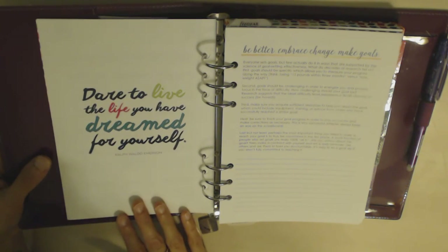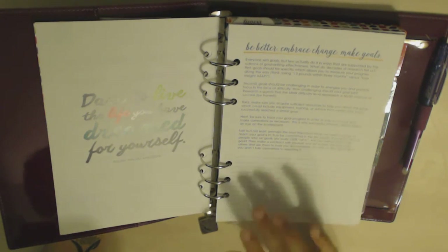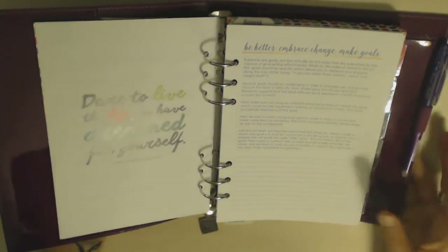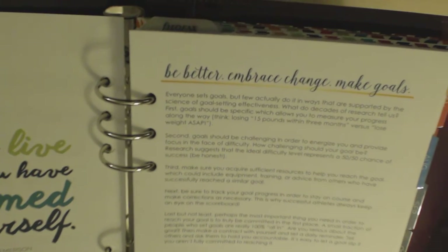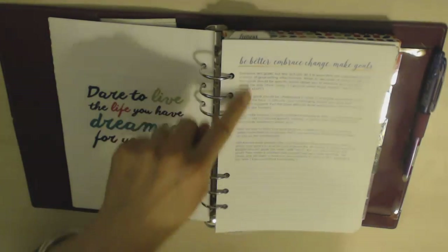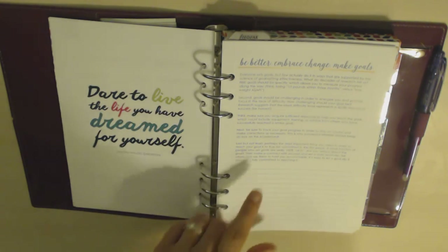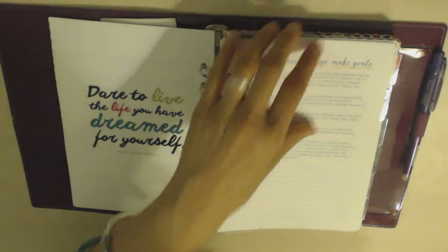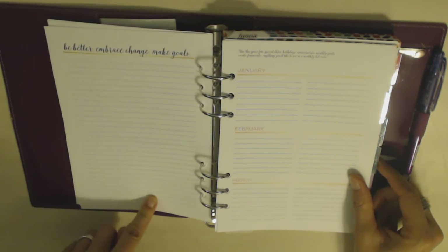Then it has a quote — 'Dare to live the life that you've dreamed for yourself' by Ralph Waldo Emerson. Then there are a few pages which I've actually taken out of my planner — I just put them back in to show you in the video, not because there's anything wrong with them. This first one is about goals — it says 'Be better, embrace change, make goals' — and then it has a bit of text: 'Everyone sets goals but if you actually do it in ways that are supported by the science of goal-setting effectiveness... goals should be specific, which allows you to measure your progress.' Then the rest of the page is lined.